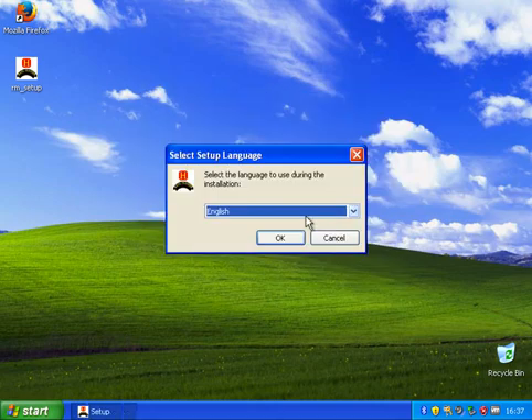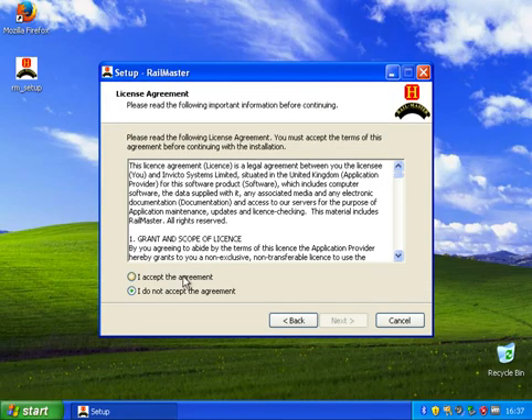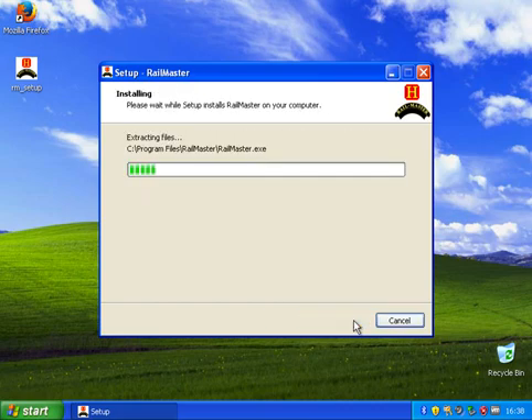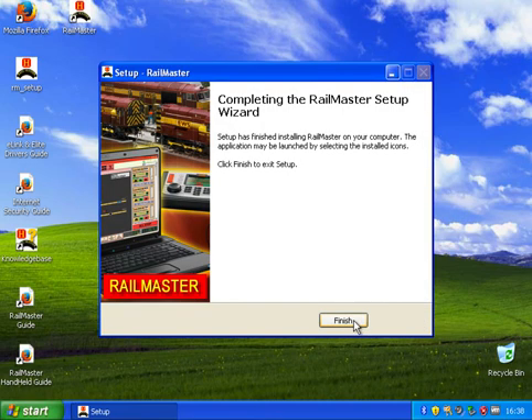So we'll click run and again we'll go through the setup. We'll choose English and next and accept the license. Install it to the Railmaster folder and we'll just do the same options that we did for the original setup. I am not speeding this up - this is going to be real time. I want to show you this happening as it happens. So there we go, that's Railmaster now installed. We've got all the icons that we expect.